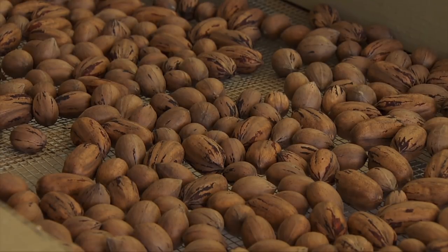Once dry, we can store them in the freezer. You can get them cracked or store them in shell either way. If left out at room temperature, they'll only be good for about three to six months — in-shell lasts a little bit longer, maybe six months, while shelled may be three months before they go rancid due to the high oil content. In the refrigerator they'll last a little bit longer, but stored in the deep freeze they'll last maybe five, six, seven, or eight years.